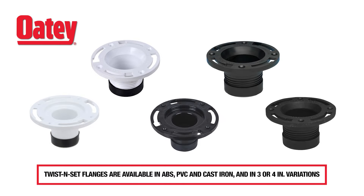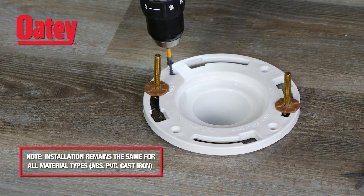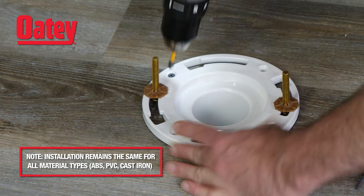OD twist and set replacement toilet flanges are designed to replace broken toilet flanges. The replacement flange installs easily with minimal tools to fit inside of the drainage pipe.